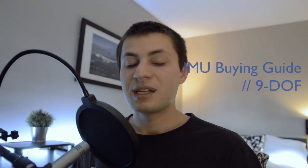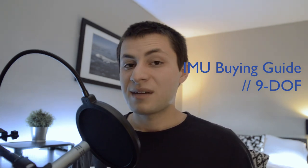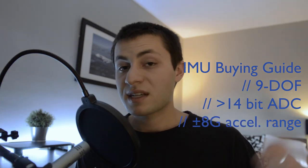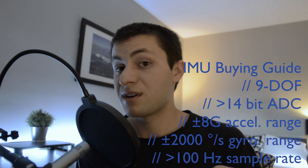A magnetometer is basically a 3D compass, and we use it to determine which direction is north and therefore our magnetic heading. When searching online for IMUs, I would recommend getting a 9-DOF IMU because it has all of those sensors contained in one PCB. I would recommend buying an IMU that has at least a 14-bit analog-to-digital converter, a maximum accelerometer range of 8 Gs, a maximum gyroscope range of 2,000 degrees per second, and a sample rate of at least 100 Hz at a bare minimum. IMUs typically run at 400 to 600 Hz, so definitely the higher the better.